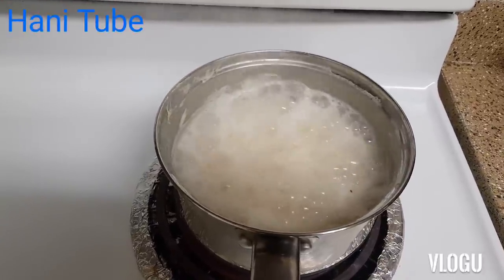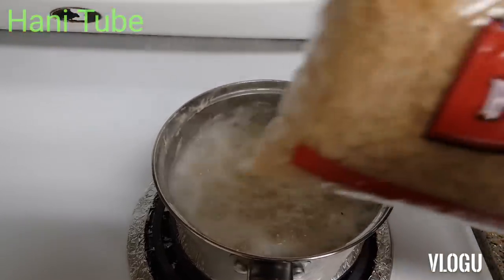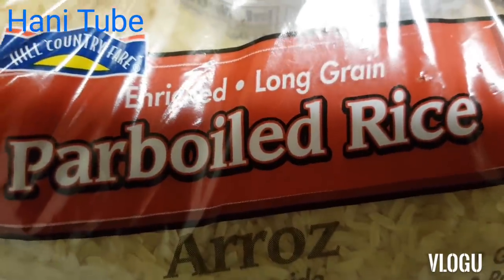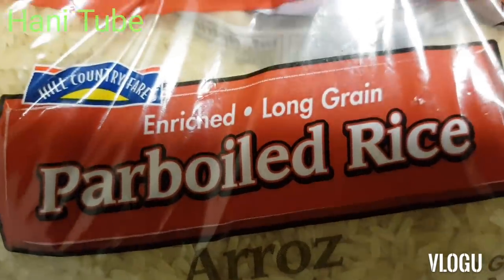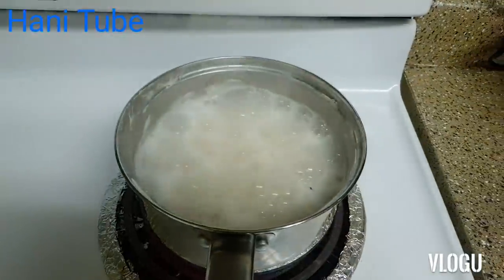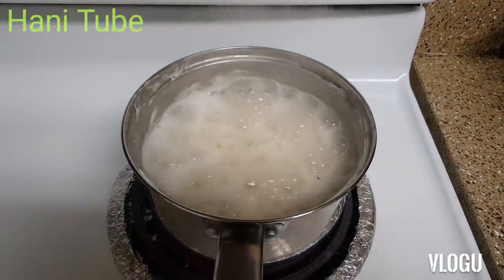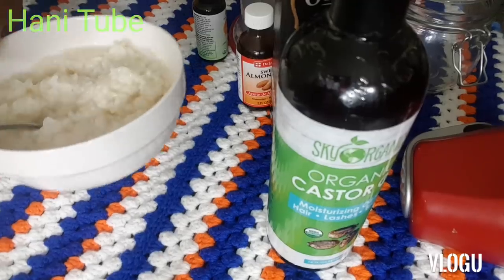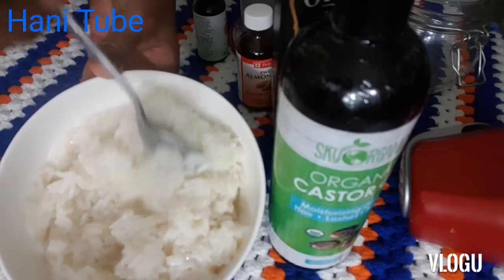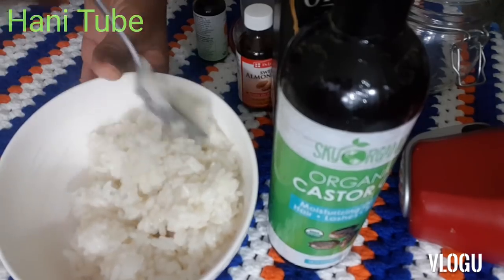We have to cook in the pan. We are going to cook in the pan. We need to add the oil in the pan and get a little bit ready. We are going to add the oil for our recipe.